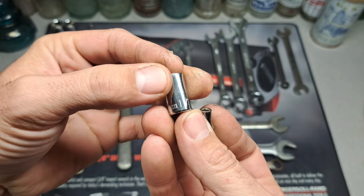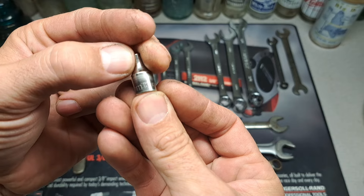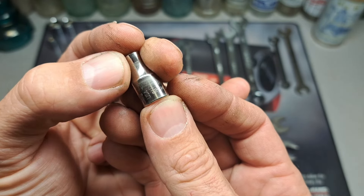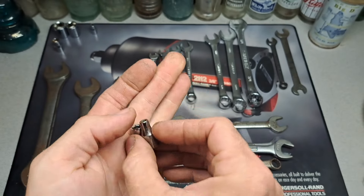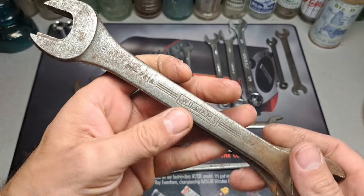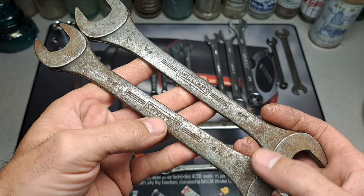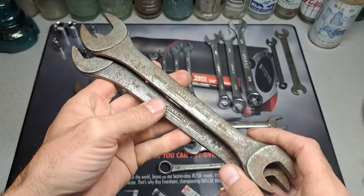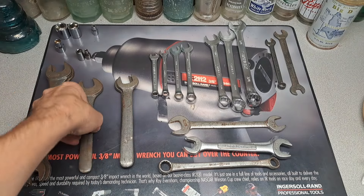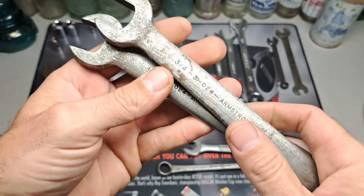I think I have a KD 11/32nds and a four millimeter Cobalt USA — I snagged those up. Let's get to these wrenches. Some super wrenches — Williams — and they're both the same, 7/8 and 3/4, both the same amount of dinginess, but I figured I'd snag those up.